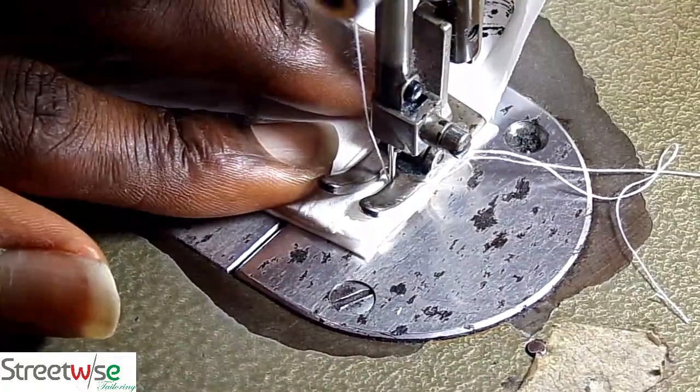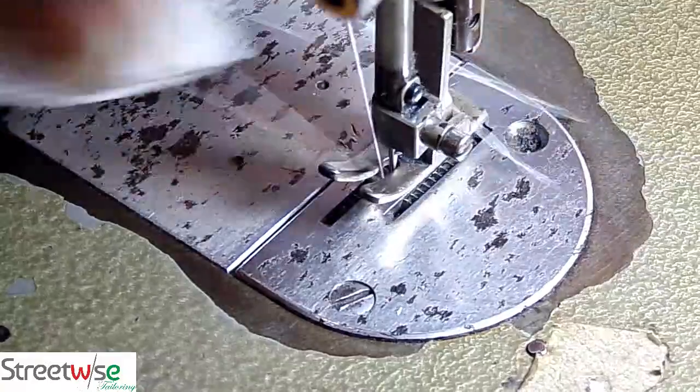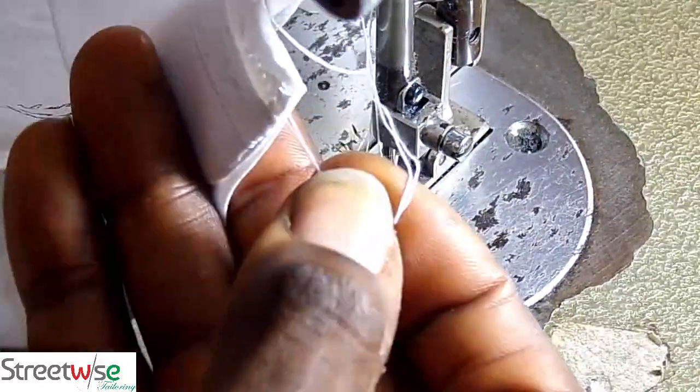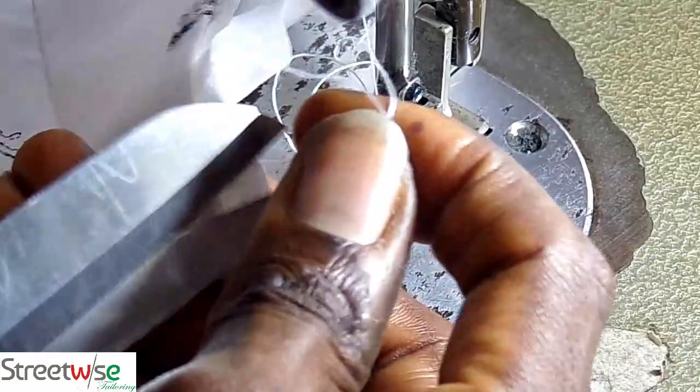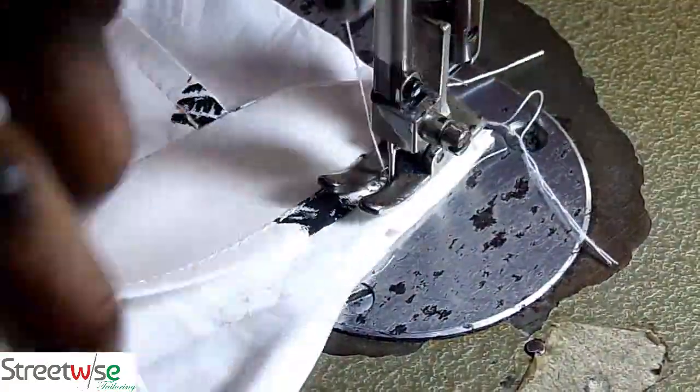So the first thing you do is you close the edge of the neck of the shirt with the collar on the other side — not where you are going to start from, but where you are going to end. Then you go back to where you are going to start from and start making the collar.